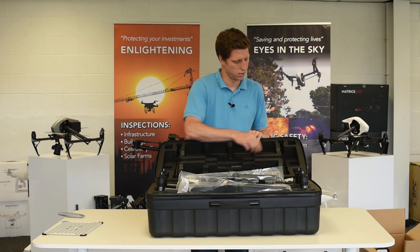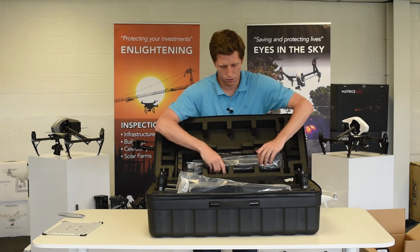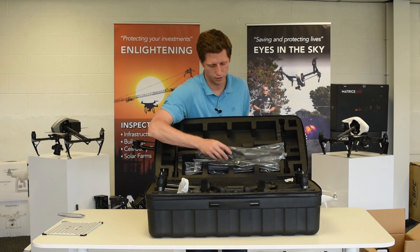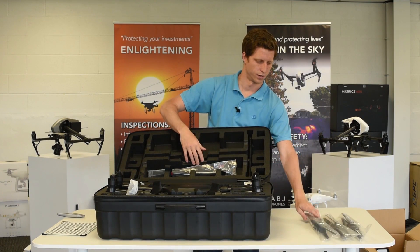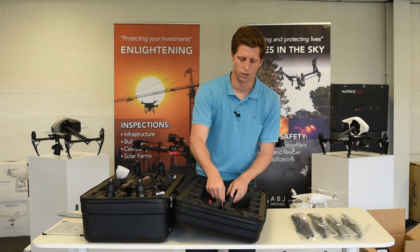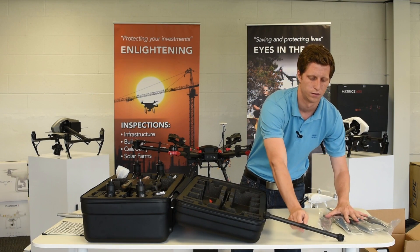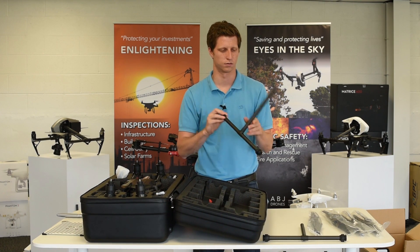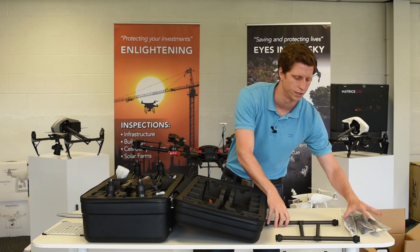On this side we've got spare props up top — looks like the Velcro came undone in transit. More spare props, and then your whole system there. So on this side you've got one pair, another pair of props, a third pair, and a fourth pair of props — you get two full sets of propellers. You also have the feet that are required for the unit. These feet are made out of carbon fiber and they feel really light. There will be some assembly required with this unit, which we will feature in another video.